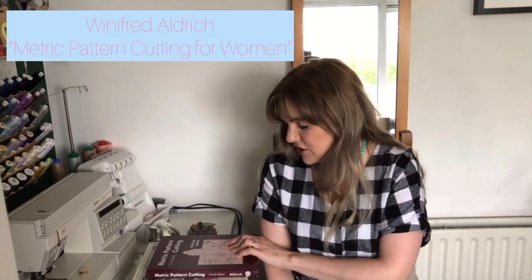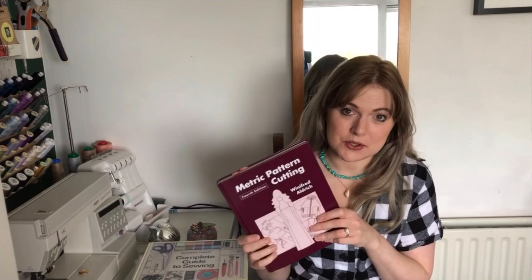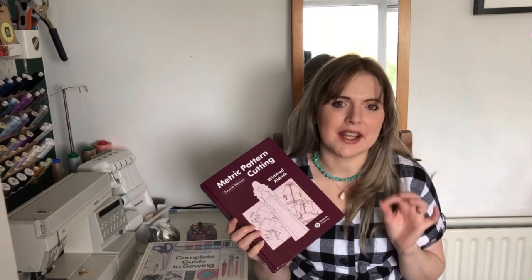The first book on my list is the Winifred Aldrich Metric Pattern Cutting for Women. I've had this book since university — it's what we used for pattern drafting, and it's what I've always used since. For the pattern drafting courses that I teach, this is the book we use, so I recommend it to everyone. Even if you just have an interest in pattern hacking, I would absolutely recommend it.